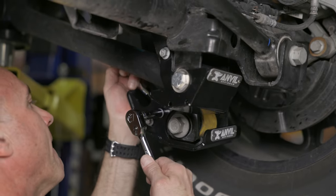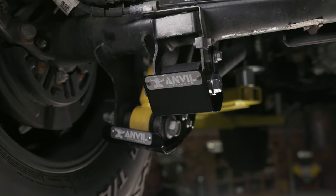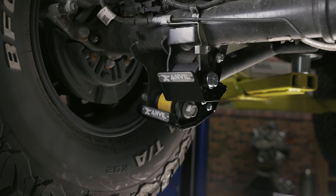Adjust for proper fitment before torquing to factory specs. With our Anvil skid plates installed on our rear shock and lower control arms, we can now hit the trails knowing that our rear axle is protected.